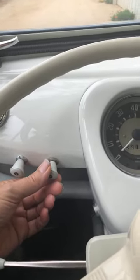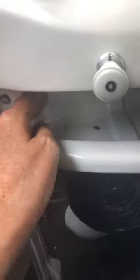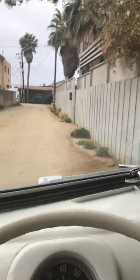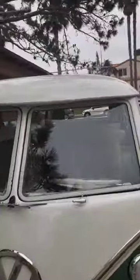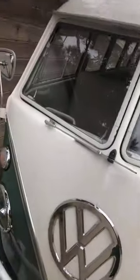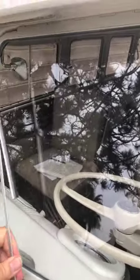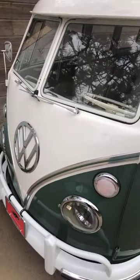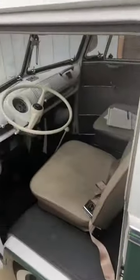Wipers — turn left and right for off and on. Under here there's a variable speed switch that controls the wiper speed. With Safari windows, you have to engage the wiper blades by hand — you have to get out of the car and engage the wiper blade like this. You can't be driving along and have a rainstorm come and then turn on your wipers. You have to be a little proactive and check the weather or pull over.